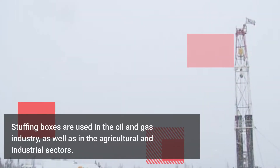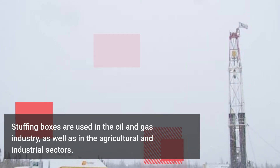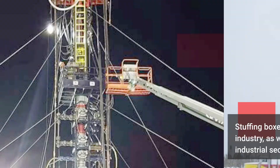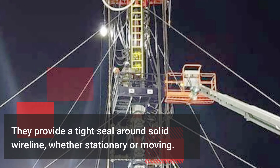Stuffing boxes are used in the oil and gas industry, as well as in the agricultural and industrial sectors. They provide a tight seal around solid wireline, whether stationary or moving.